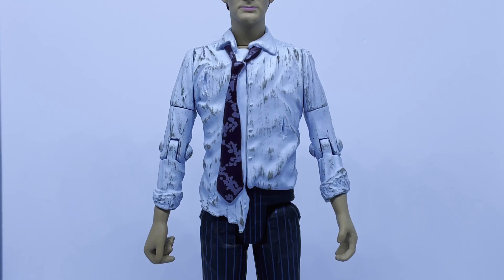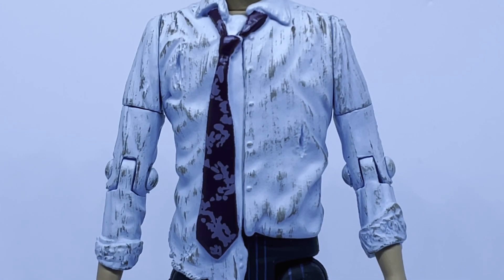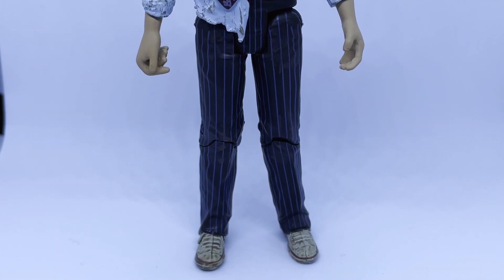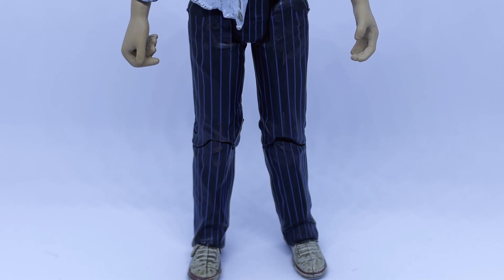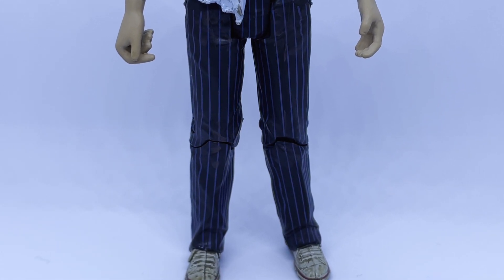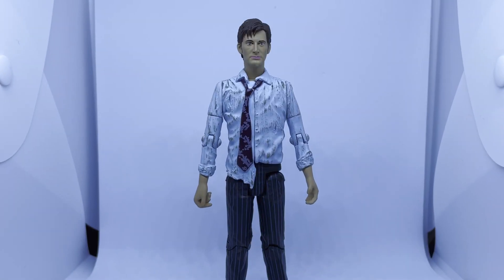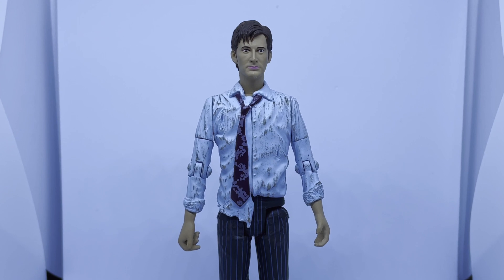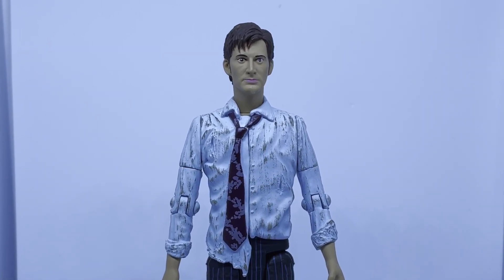He has a blue shirt with lots of rips sculpted in and a dirty wash over the top. The tie has been nicely painted and is at least different to the original Raggedy Doctor. Moving down to the legs, it's a standard pair of Tenth Doctor legs in his brown suit — which always looks grey when Character do it for some reason — along with the blue pinstripes. He sports his white Converse trainers which have been given a nice dirty wash over the top. All in all this figure is perfectly fine in and of itself, but it's so completely pointless I can't even begin to imagine the mental gymnastics that went on at Character Options to come up with this one.